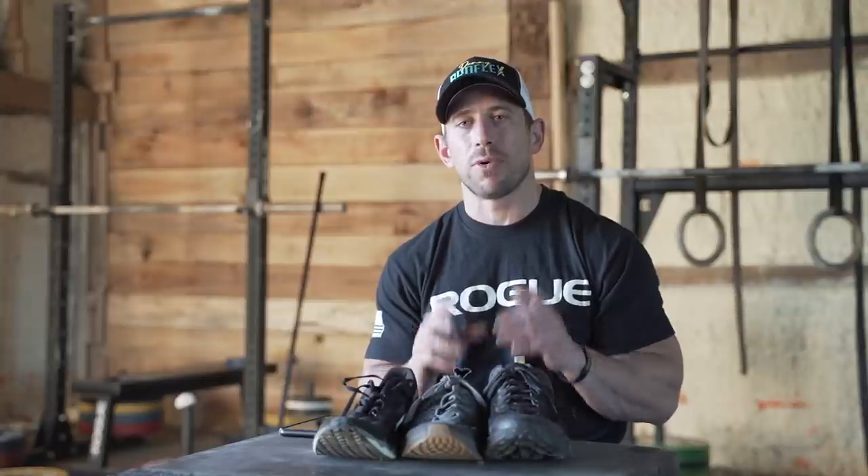Thanks for tuning in on the shoes. If you have any questions about them, throw them down in the comments and I'll do my best to answer. If there's any other equipment you want to see reviewed, we'll get it up here. Hope you enjoyed it, found it valuable — see you next time.